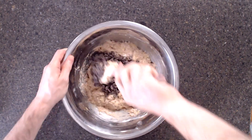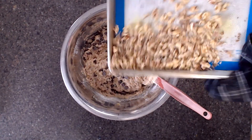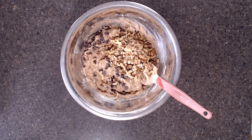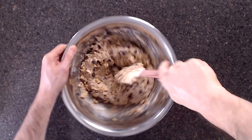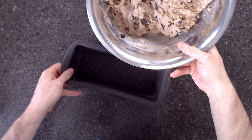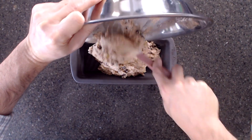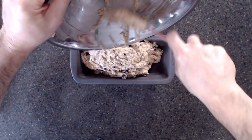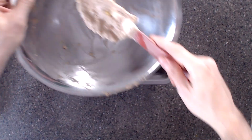Now we're going to add our mix-ins — some dark vegan chocolate chips, and some walnuts we toasted a little bit in the oven, which tends to make them crunchier and brings out the flavor. Avoid the temptation to over-mix. We're putting this in a silicone baking mold or loaf pan. We really like silicone because it tends not to stick, so we don't have to use any oil or line it with parchment paper. And when we take it out of the oven, we can flex the walls away, making it easier to remove without any cooking spray.